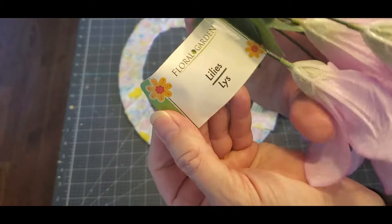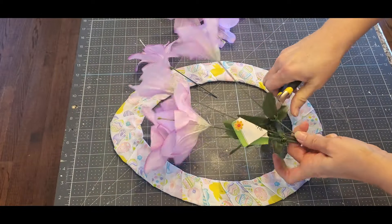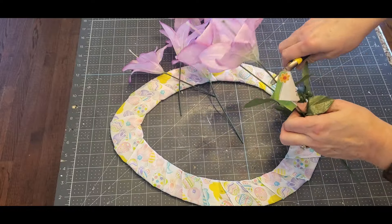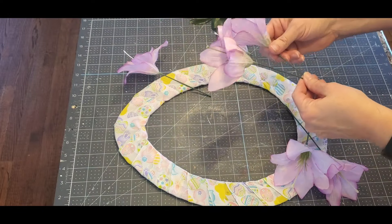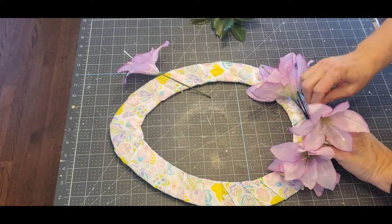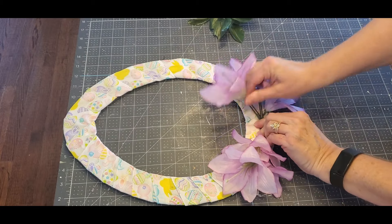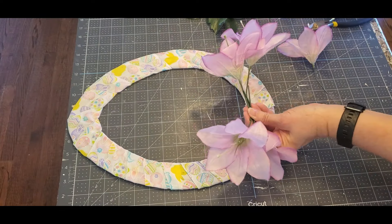Now I'm going to bring in these purple lilies from the Dollar Tree — I think I have three sets of them. I'm cutting them off with wire clippers and I'm cutting them fairly long. You can always trim them down but you can't always replace it if you cut it too short. I'm trimming them long because I'm going to zip tie them together on the bottom of the egg. This is kind of hard to do to keep all these together — they kept twisting in my hand — but it took a little patience and I got it done.